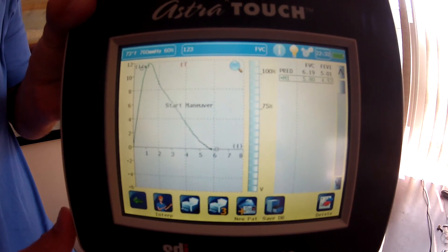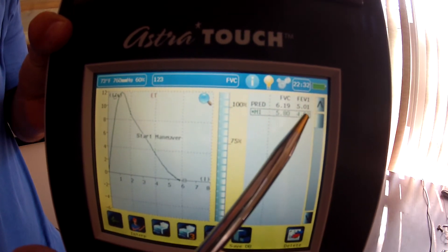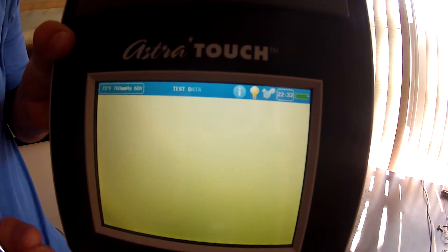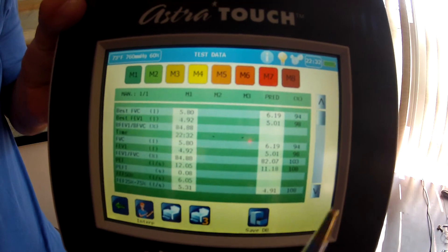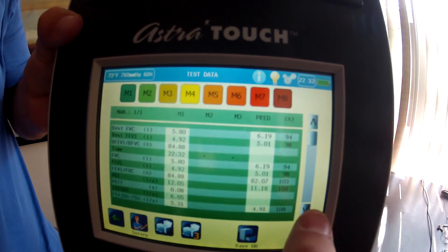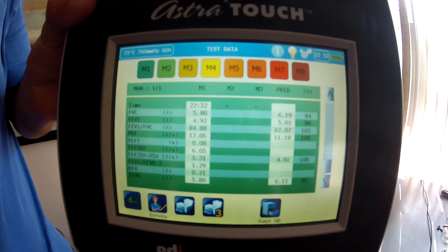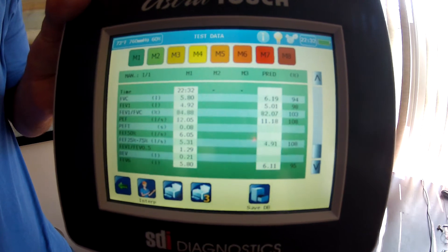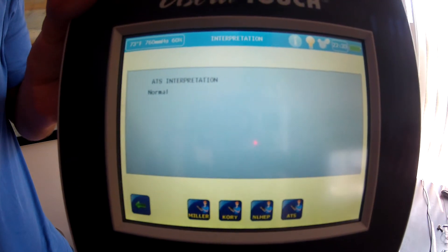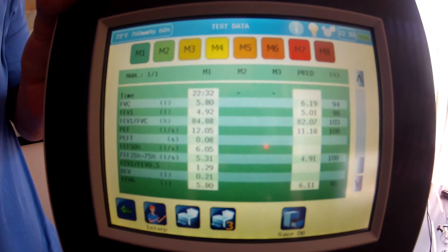I'm going to just do one maneuver. Over on this side you can see Maneuver 1, showing the FVC and the FEV1, with the predicted values above. I'm slightly under on both, but not by a lot. Touching that maneuver pulls up the screen where you can see percentages on the right compared to the predicted set. You can scroll down to see the rest of the report, and you can modify in the software what appears on the report. At the bottom, you can touch the interpretation to see the ATS interpretation or various other interpretations for the spirometry test.